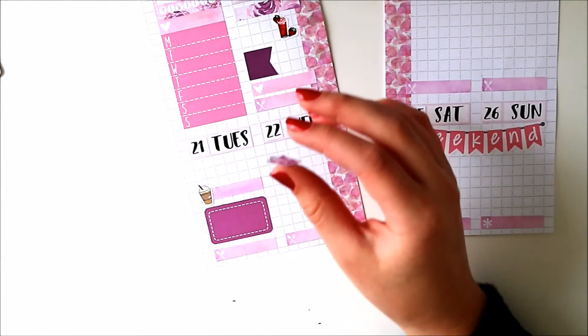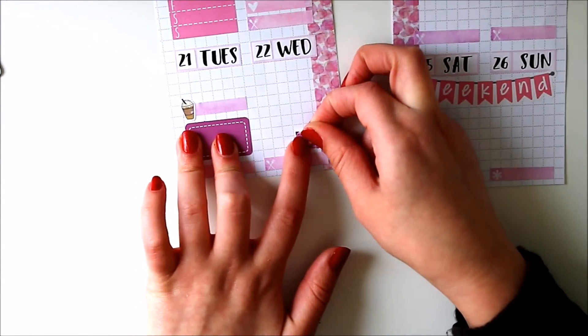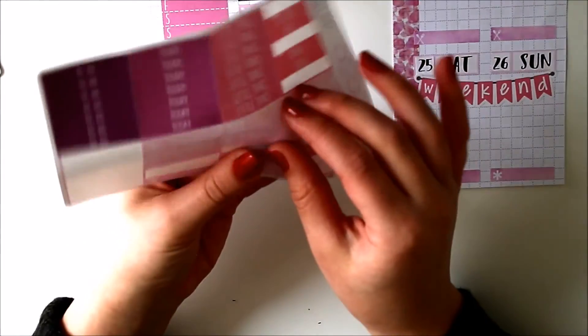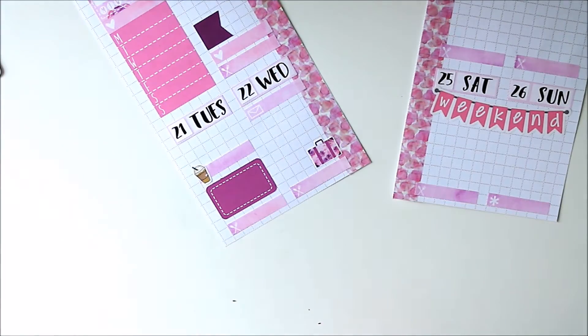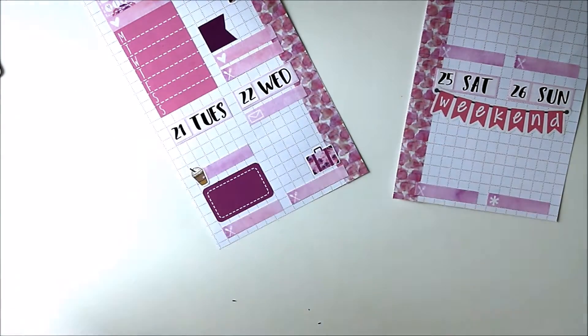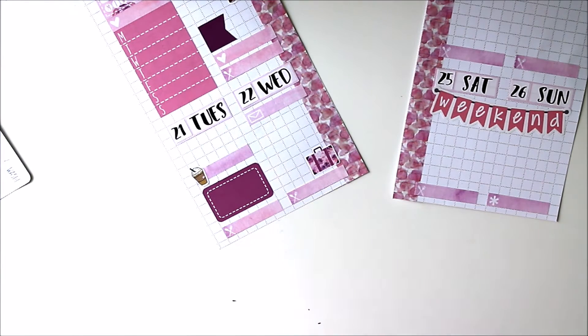I'm going to skip over to Wednesday. I'm going to use this little suitcase before I forget because my brother is coming back home today and he said he's going to be here closer to the evening, so I'll push it down towards the bottom. I usually try to do these kinds of spreads in chronological order as much as I can. And this morning I had some cup mats come in, so I'm going to be using this. I always have a ton of little things left because I don't really use them in my main spreads too much, so I love using them in here as appointment labels.